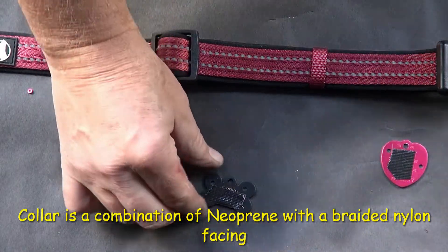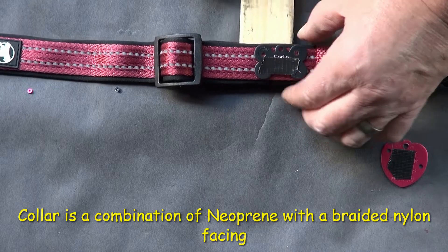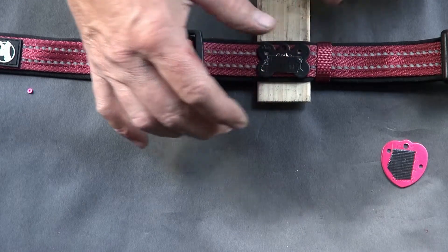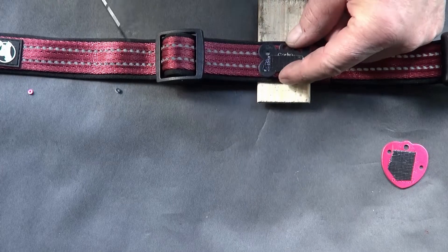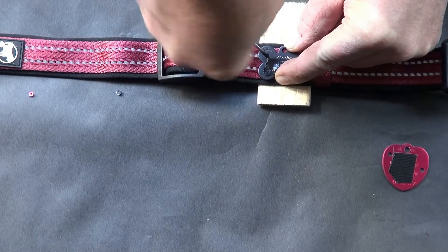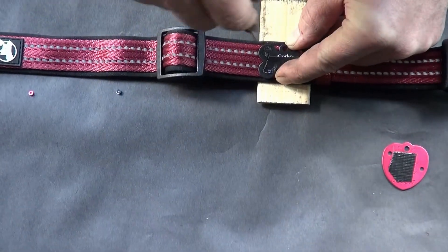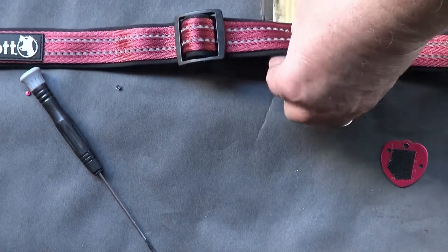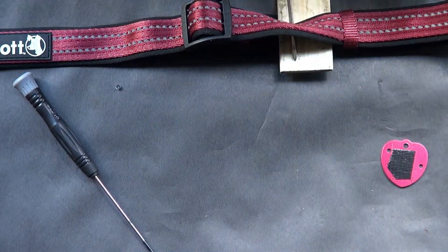I've never worked with this material before, so I'm not sure how it's going to work out. I'll start with this one — that's about where I want to put it. I'm going to slide a piece of wood under here and start with a sharp blade to see if I can pierce this material. I'm going to step it up to a larger size, and yeah, that punched easily.